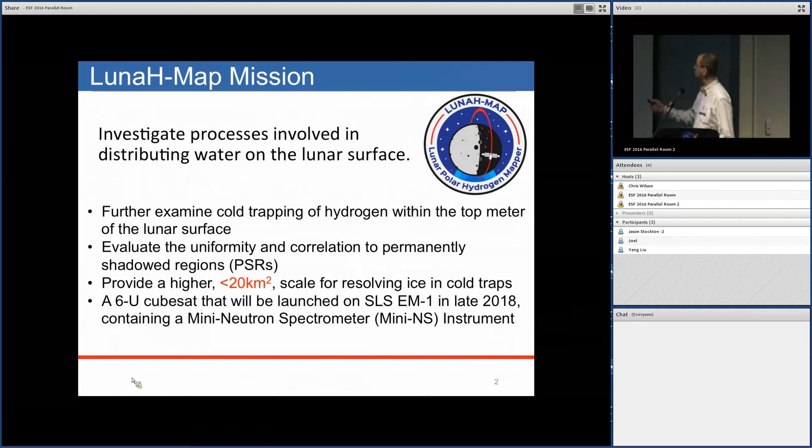The Lunar HMAP mission is focused on looking at the distribution of hydrogen, which we think is associated with water on the lunar surface. The goal is to examine cold trapping of hydrogen within the top meter of the lunar surface, evaluate the uniformity of hydrogen distribution in permanently shadowed regions, and provide higher spatial resolution for imaging this hydrogen.